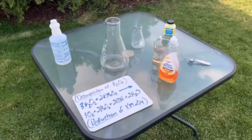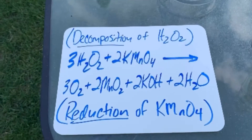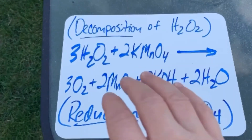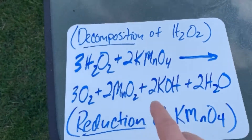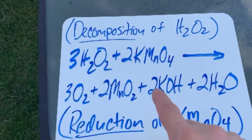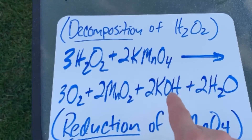So you've got a couple things going on here. You have, of course, the decomposition of hydrogen peroxide into oxygen and water, but then you also have a reduction reaction of the potassium permanganate into manganese oxide, and of course water and oxygen, but you also have a little bit of potassium hydroxide.